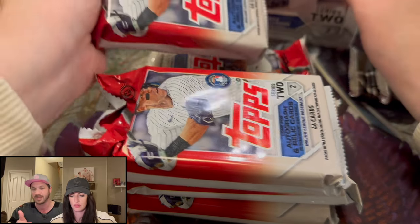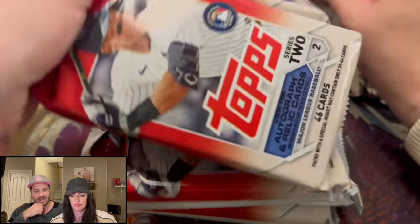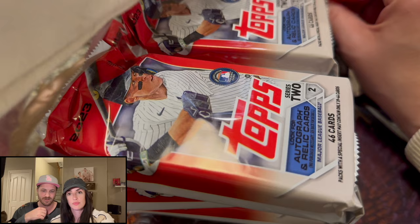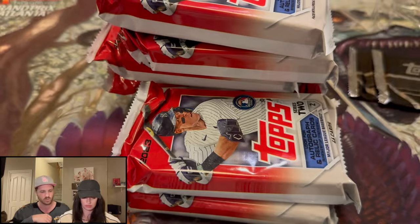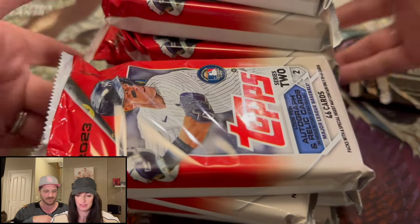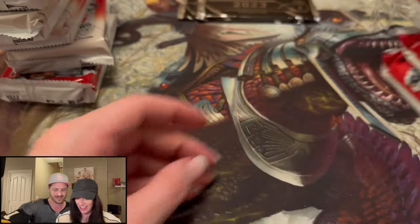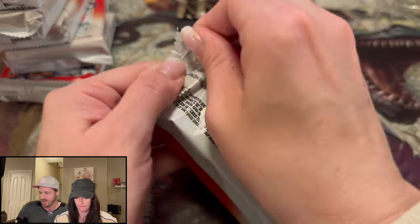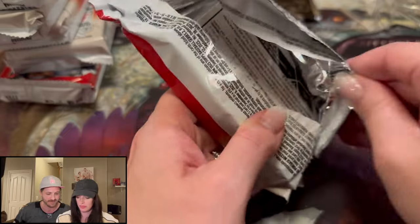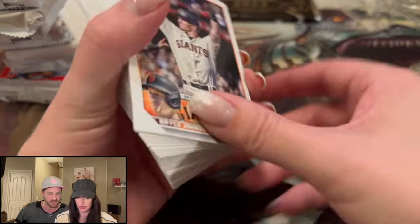The big rookies we're hunting are Corbin Carroll — that guy is the truth, he is awesome and so fun to watch — along with Gunnar Henderson and James Outman. There's also Josh Jung, World Series champ. Let's get a flavor for this. There's a billion cards. We can go slow in the beginning. We love baseball — Allie and I love baseball. Welcome to the channel. If this is your first time here, please subscribe.